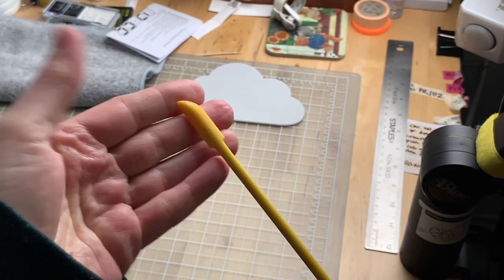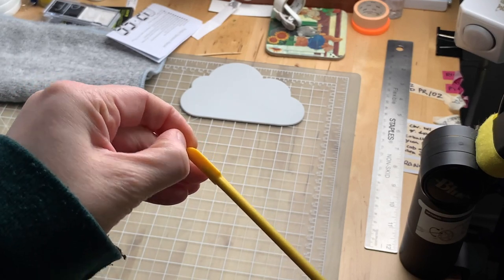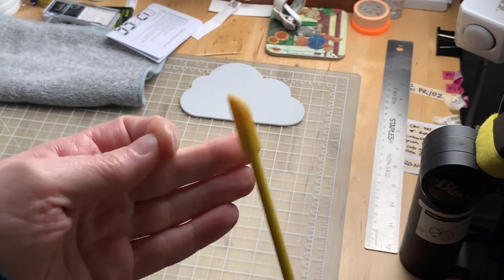This little thingamajig I used for glue recently, and now I can just peel off the glue from the end. Very minor thing, but very handy.